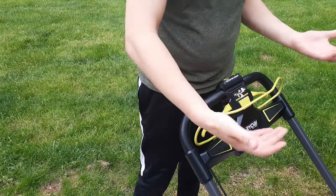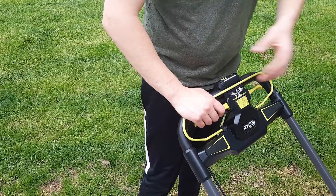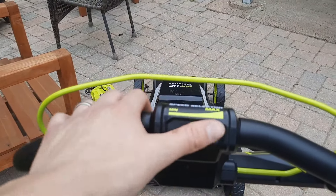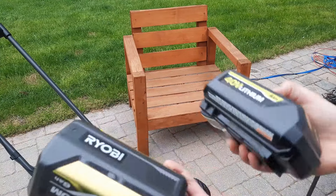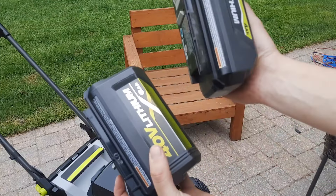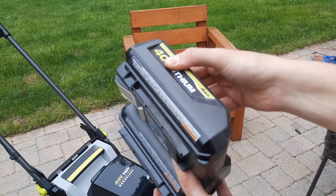At the top you have a setup very similar to most mowers — you just pull the handle in and then you can start up the blades. With no battery in, nothing starts. On the back you have your speed control for how fast the mower goes. You can also see the difference between the two batteries: there's the four-ampere and the six-ampere — there's a considerable size difference.